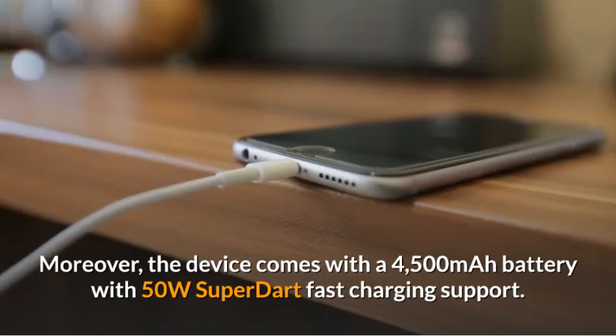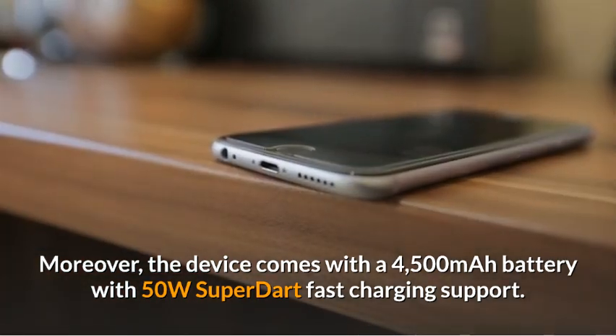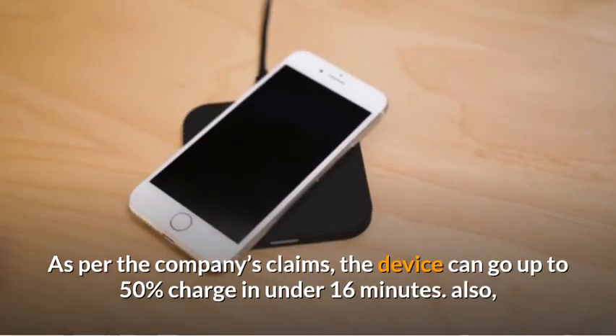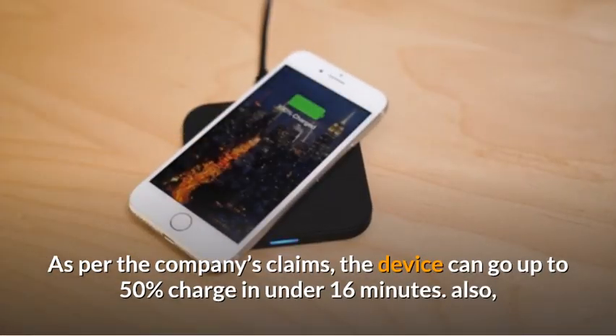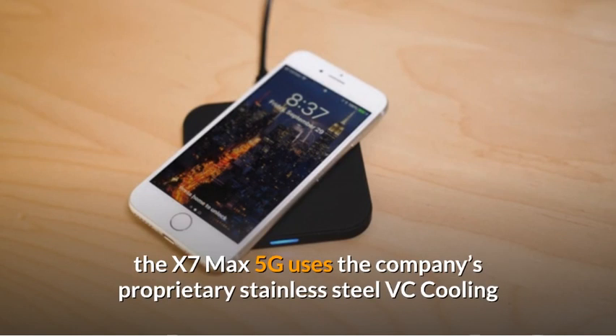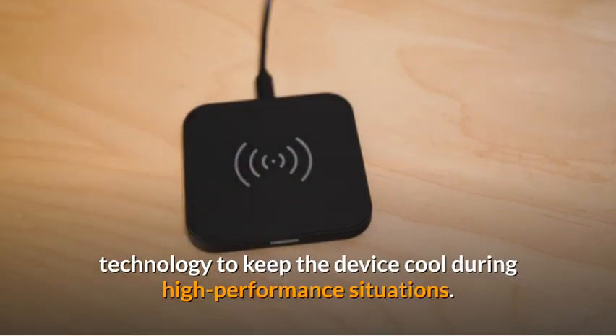Moreover, the device comes with a 4500mAh battery with 50W SuperDart fast charging support. As per the company's claims, the device can go up to 50% charge in under 16 minutes. Also, the X7 Max 5G uses the company's proprietary stainless steel V-C cooling technology to keep the device cool during high-performance situations.